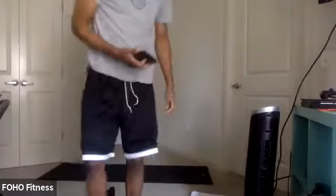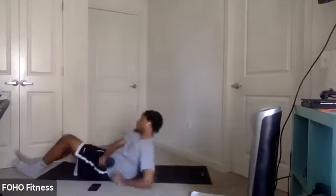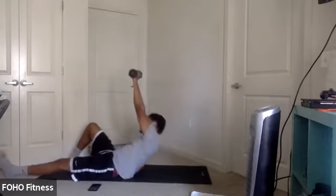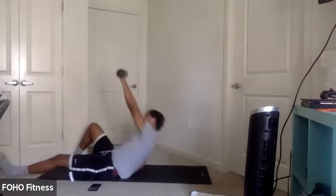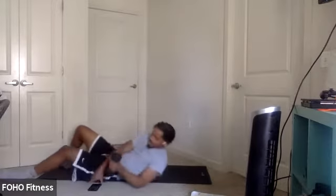All right, second round coming up. Remember, switch sides for the half get-up. In five, four, three, two, one, and switch. Press directly up. Use that elbow, come up to that elbow on the opposite side. Help control the movement there. And let's work. Last couple seconds. Three, two, one.